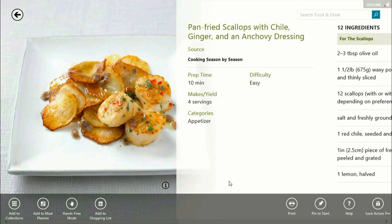Now you'll notice when I pulled that up, a little menu popped up from the bottom of the screen. What we want to do is click on hands-free mode.